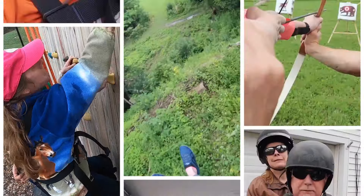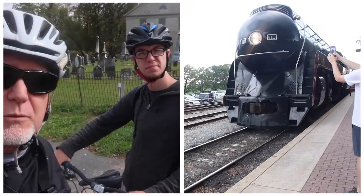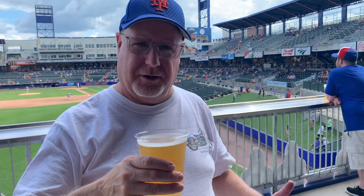My name is Jonathan and I'm a caregiver for my wife Lynn who has a permanent brain injury. Things are a bit different now but we're doing the best that we can. Join us as we experience the Lynn Life.